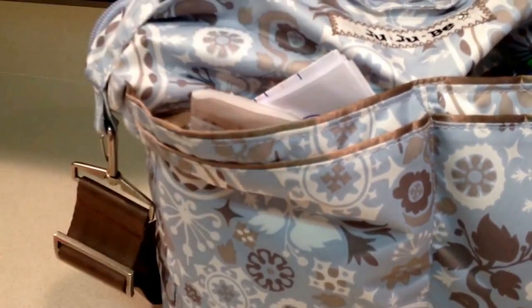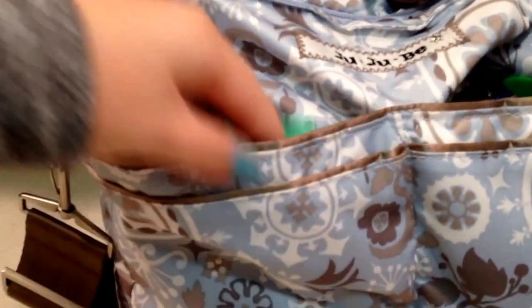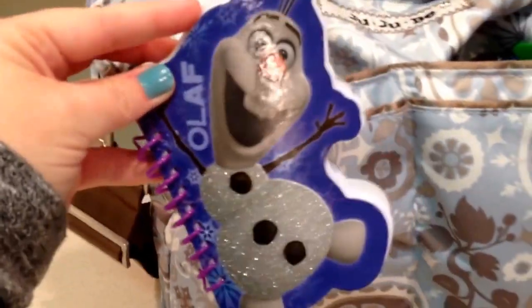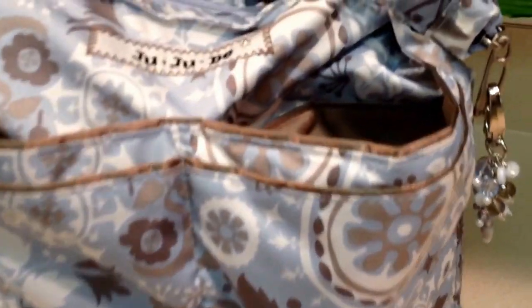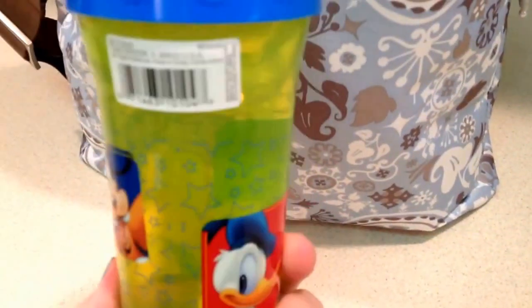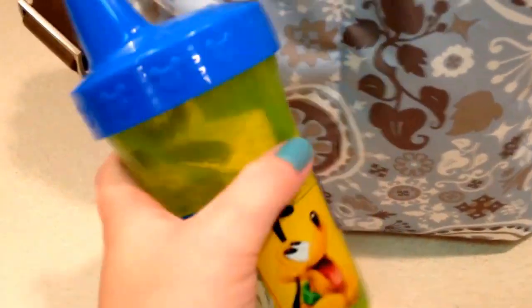There's also a bunch of papers in here — Old Navy coupons, a little picture my daughter drew, and a receipt. I have a little mum mum for the baby, my wet lens, a pen and a nail file — the pen is super cute, from the Dollar Spot at Target. And a little Frozen book, also from the Dollar Spot, for my daughter. In the other pocket I have some snacks for my daughter — she didn't end up eating them because we ran through the Chick-fil-A drive-thru. And I have a First Years sippy cup for the baby; he loves Mickey Mouse so that's why I got it.